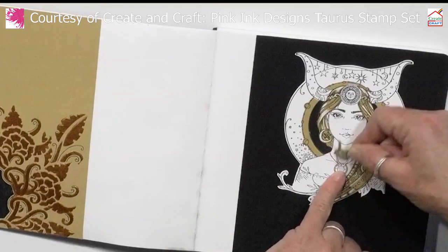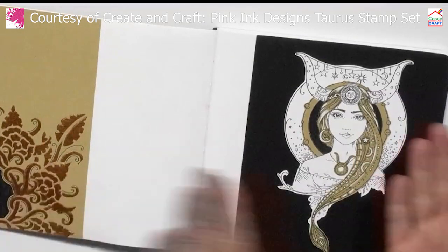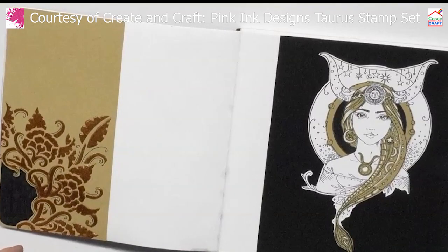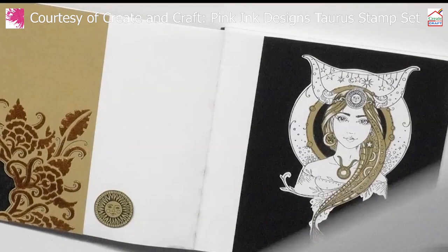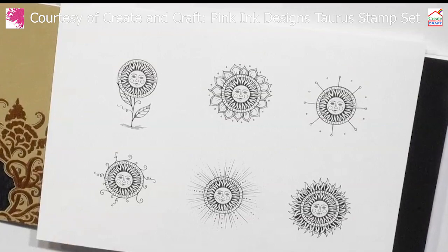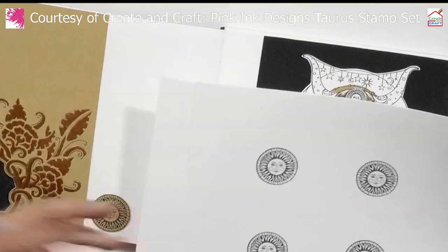I've used this little stamp six times and done a different treatment to each one. So this is the stamp on its own, which I'm using on my journal. I know I'm flitting but I just want to show you what else you can do with it. You can use it as a decorative piece — look at that one. Wouldn't that be lovely just on a card?